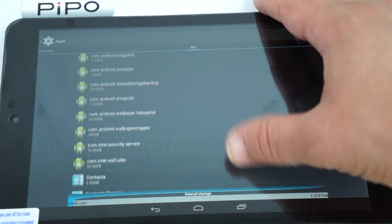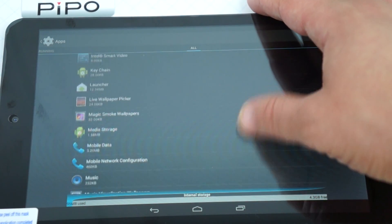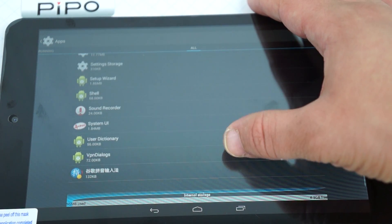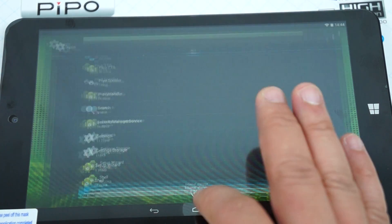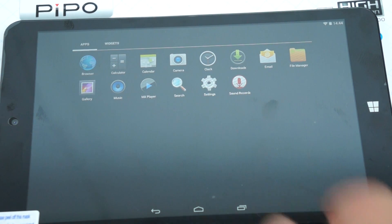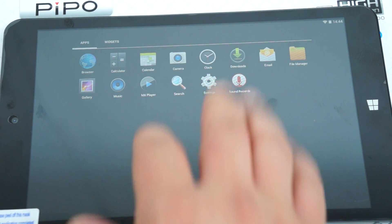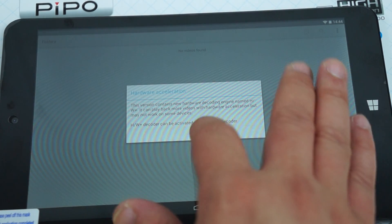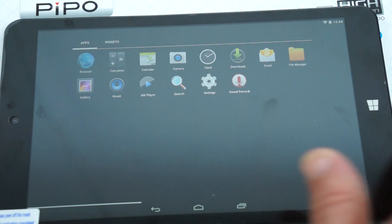Let's scroll through all the apps — pretty straightforward. Going back to check out the icons, it doesn't look like there is a Play Store, so we'll have to figure out if we can download it or not. This is a sample unit, so maybe the final unit will have Play Store.